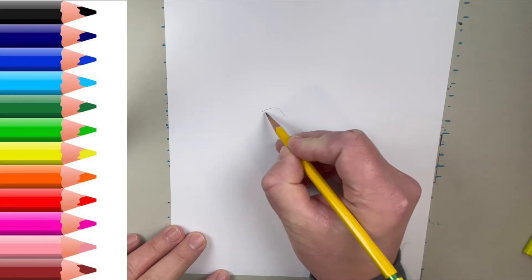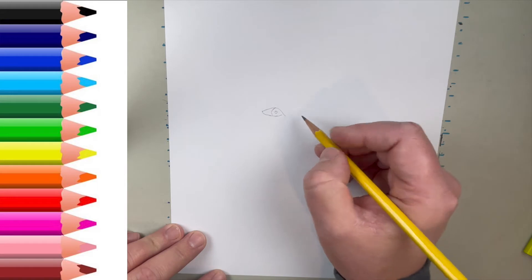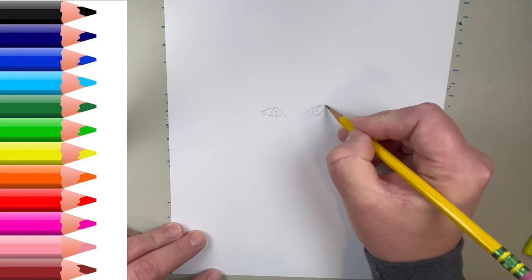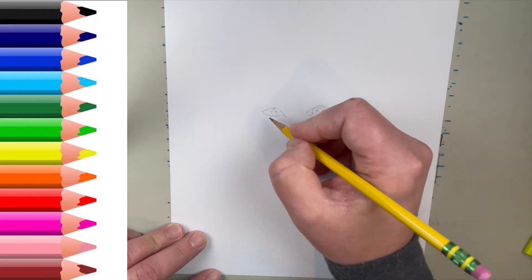Like I always tell you, I always start with pencil guys. I don't know about you, but I do a lot of erasing. I look back and I look at things and I say, I need to change this, I need to change that. And if I were to start with a marker, that wouldn't work. So here we go with the pencil.